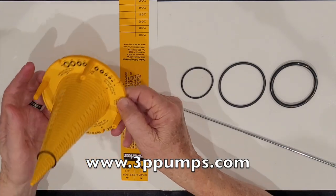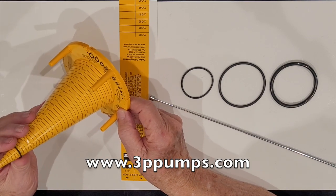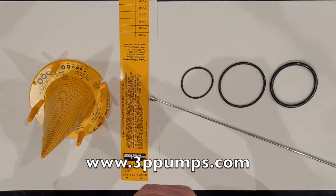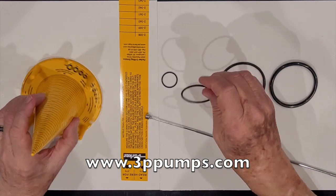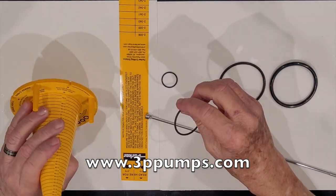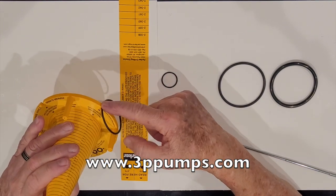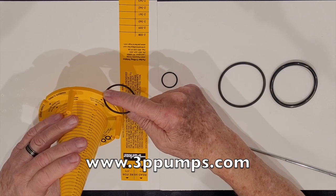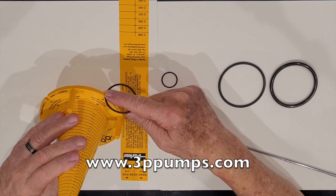You then read the number right here — it's a two-off-twenty in size. That's fairly easy to do. The ALT series has a 0.070 cross-section. Now we go to the one series, which has a 0.103 cross-section.